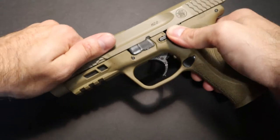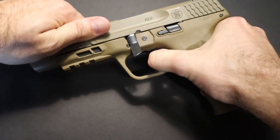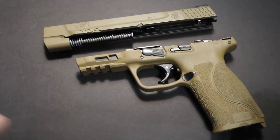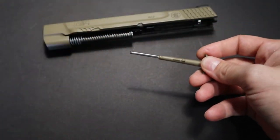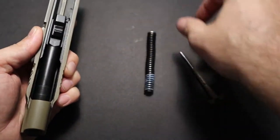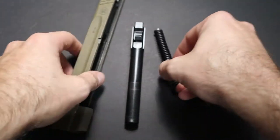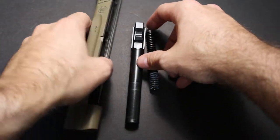The first thing you want to do is go ahead and rack it back, release the slide, pull the trigger — and that's how you remove your upper from your lower on the pistol. On the pistol grip, you want to go ahead and remove the piece that holds the rear grip on. Now for a typical field strip, you'd be taking out your recoil spring along with your barrel, but we're not going to do a typical field strip — we're going to go a little bit more advanced.